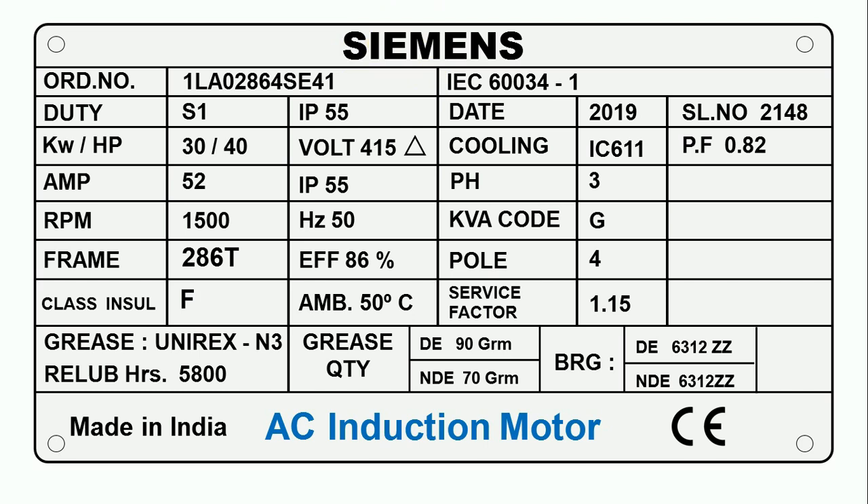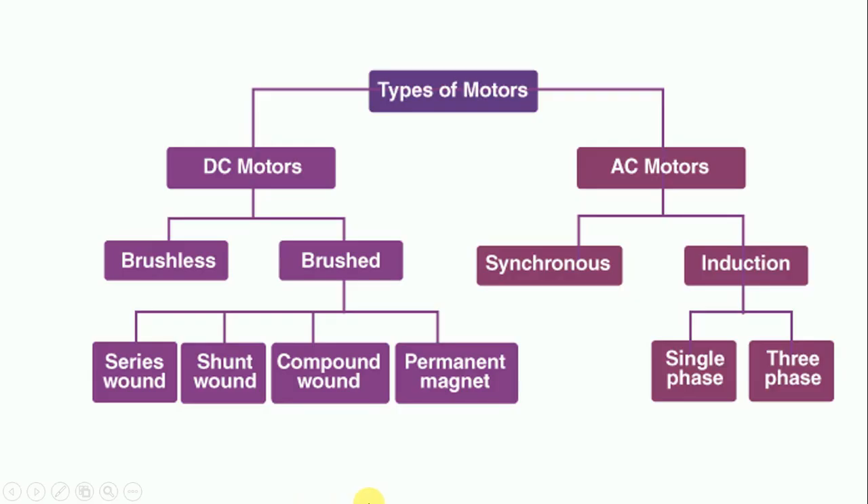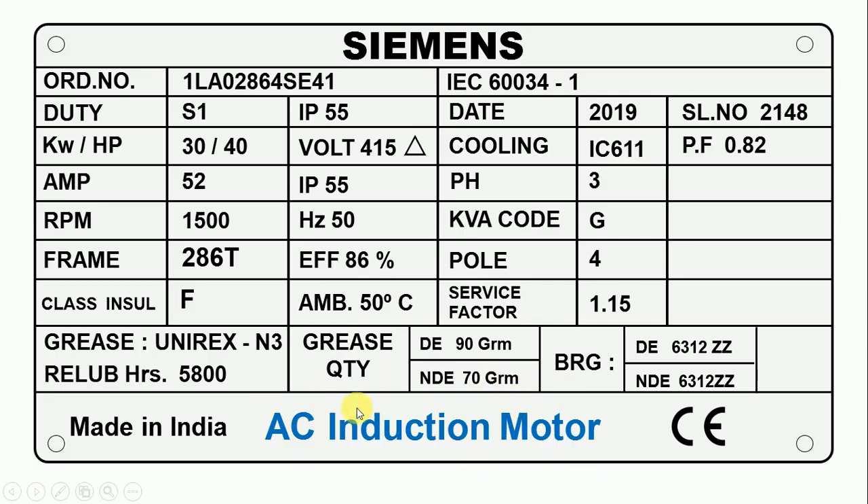After this, we will see what type of motor it is. Here it is written AC induction motor, which means this motor runs on AC power supply and is of induction type. As you know, motors are of various types — the first classification is DC and AC motors. Motors which run on AC power supply are mostly of two types: synchronous motor and induction motor. On the data plate of this motor, it is written AC induction motor.